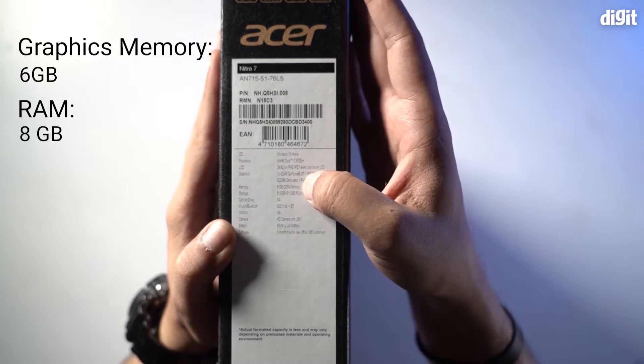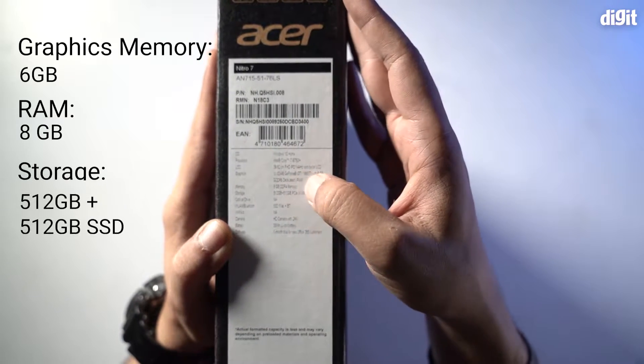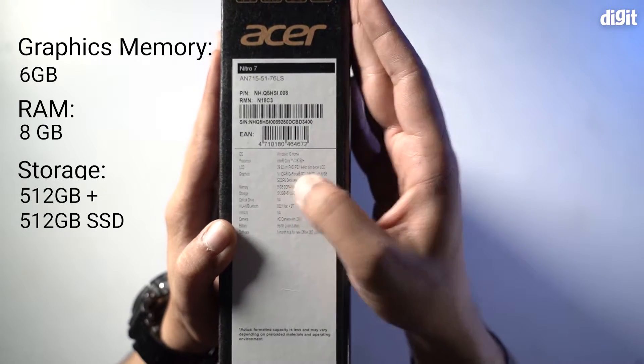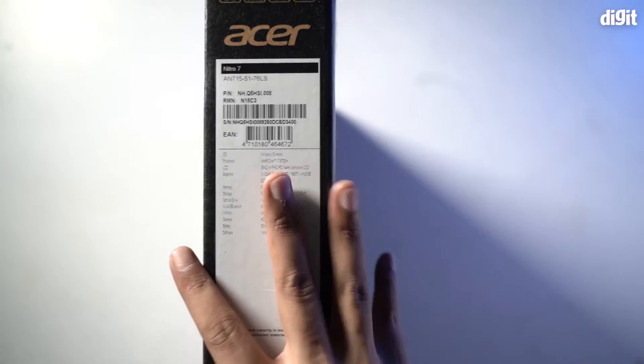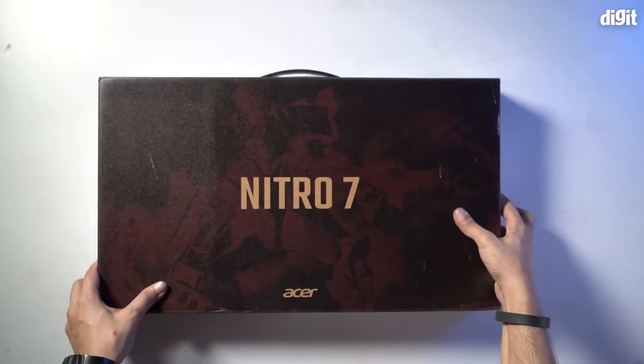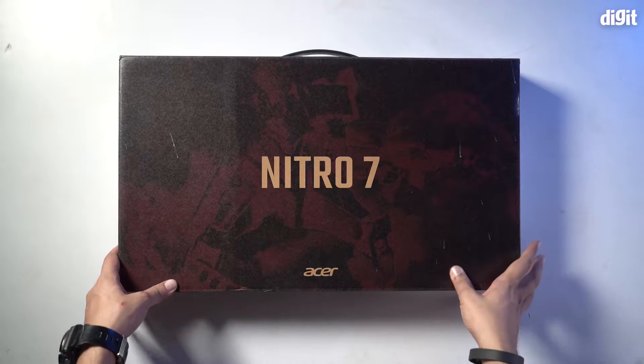It also has 8 GB DDR4 memory and a storage of 512 GB plus a 512 GB SSD slot, which is pretty good. The main product — the hero of the video — is obviously inside the box, so let's not waste any more time and dive right in.